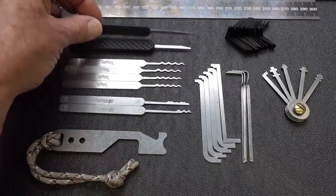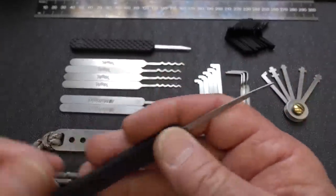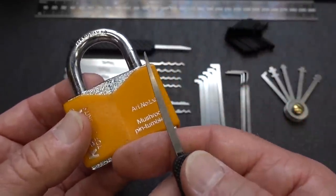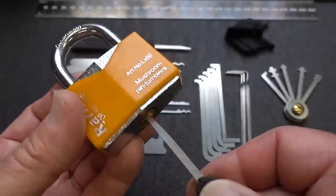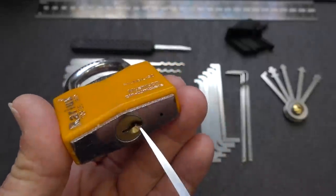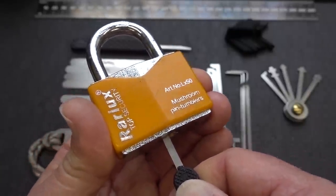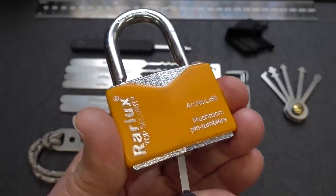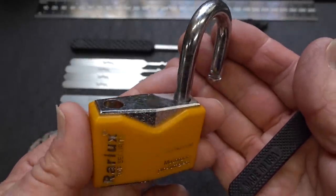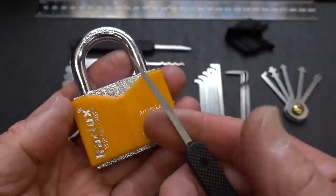Let's start with the bypass knife. This is one of my favorite tools, particularly when facing Chinese locks. This happens to be a Chinese lock — it does contain security pins, but it doesn't matter when we're using a bypass knife. You slide the bypass knife in, push the pins out of your way, feel the tip of the knife bottom out on the actuator, and then lever it to one side or the other to manually open the lock. Almost all Chinese locks are not shielded, so they're susceptible to this tool.